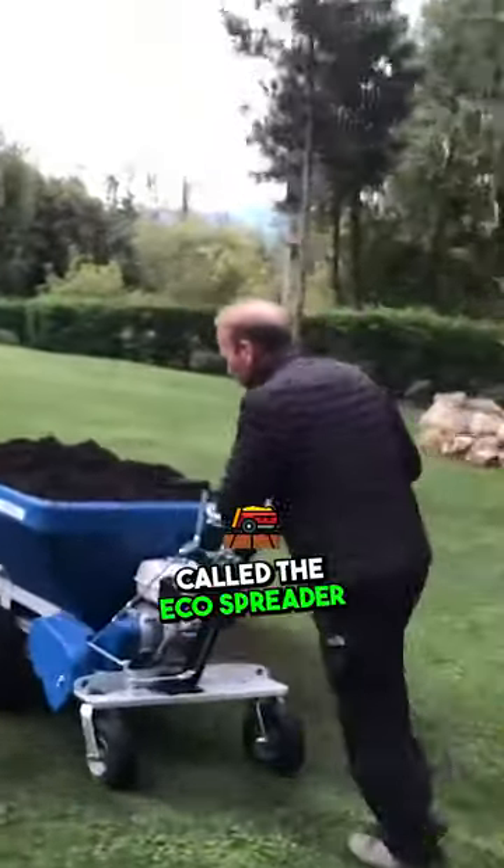Hey everyone, great new product called the Eco Spreader. Now this thing is amazing. Most people look at it and go, what the heck is that?